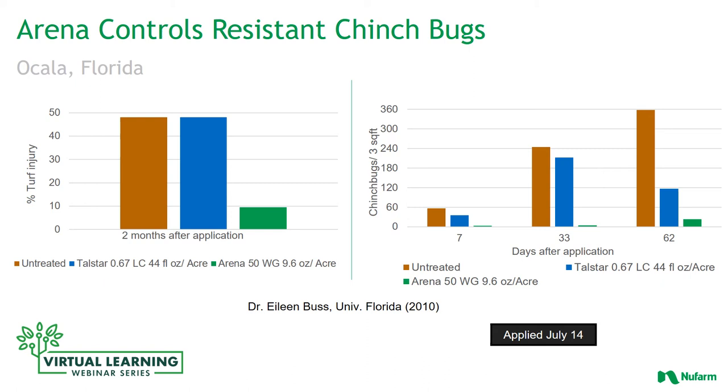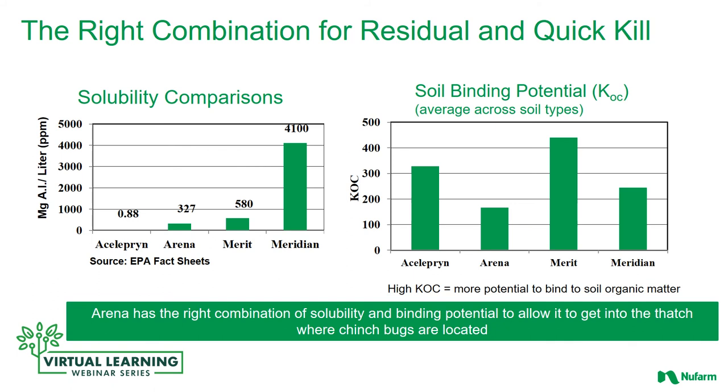The second example shows the control of the chinch bugs — how many were found in a three square foot area after 7 days, 33 days, and 62 days. Again, when untreated and when treated with a pyrethroid, the chinch bugs — especially after 33 days — were significant; there were a lot of them. The pyrethroid did make a difference, but there were still a lot of them compared to using Arena after 60 days.